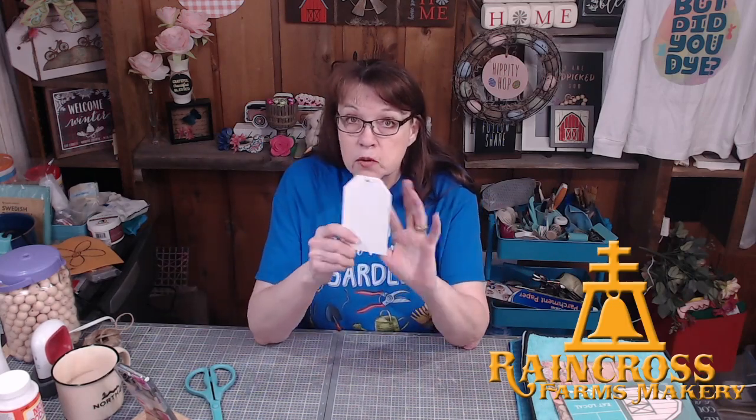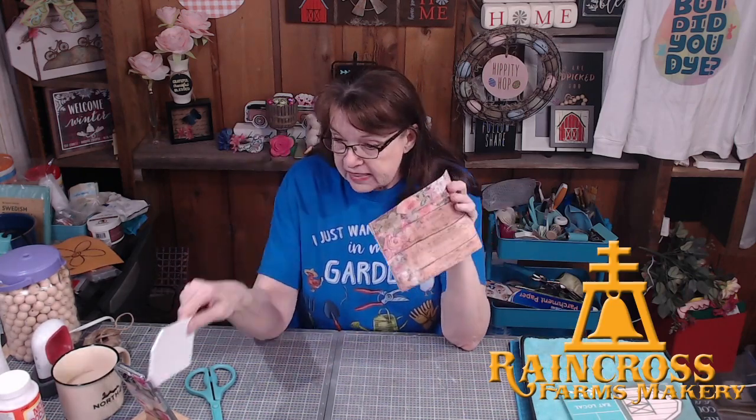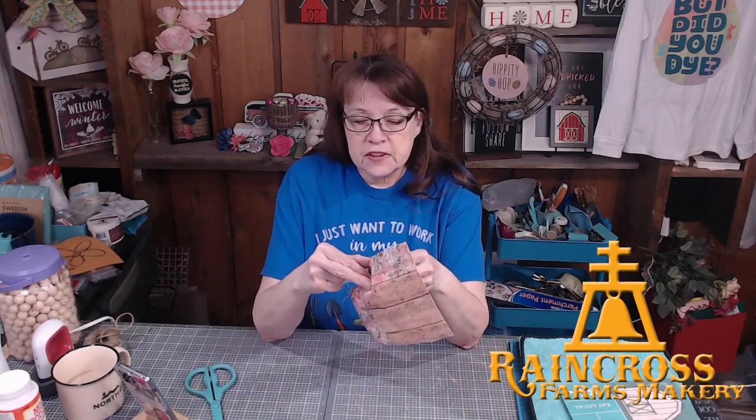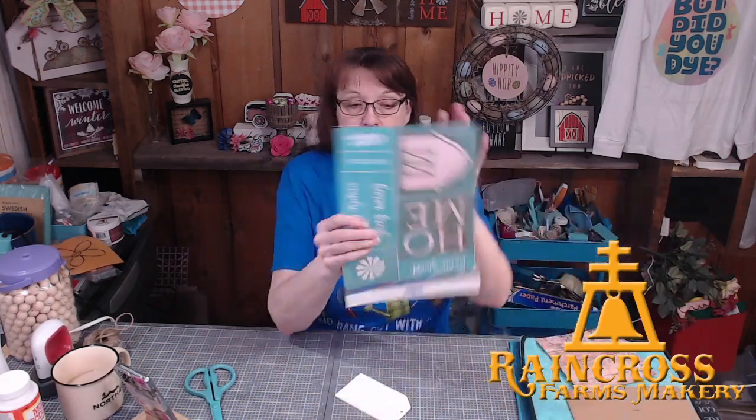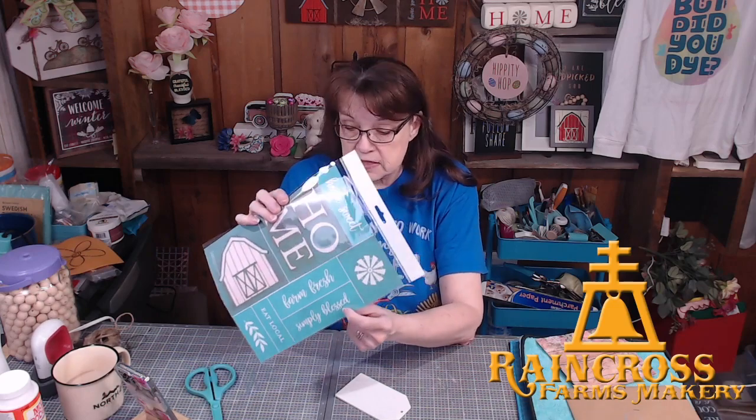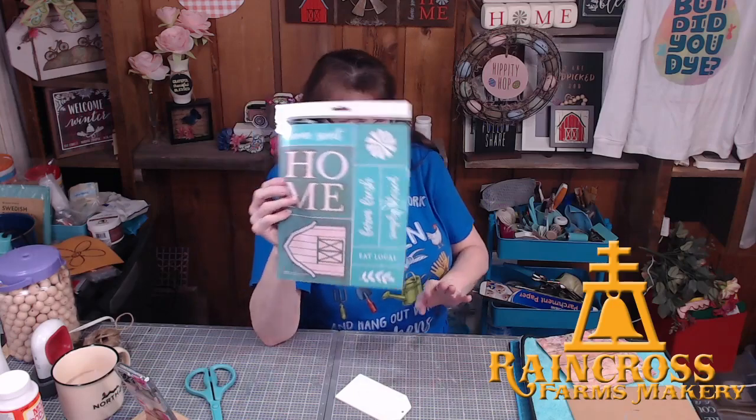To decorate one side I'm going to mod podge a napkin — and Linda, I got your package today with the little napkins, thank you so much! On the other side I'm going to use part of our club transfer. This is our Farm Words transfer — it's got a barn, 'home sweet home,' 'farm fresh,' 'simply blessed.' I think we'll use 'simply blessed' and a little green leaf.